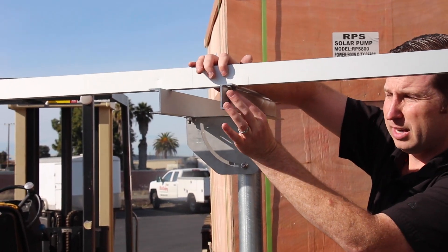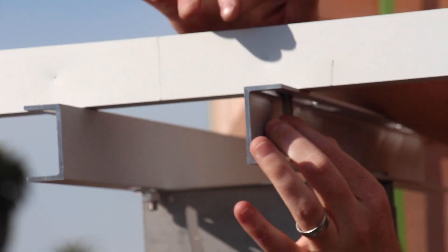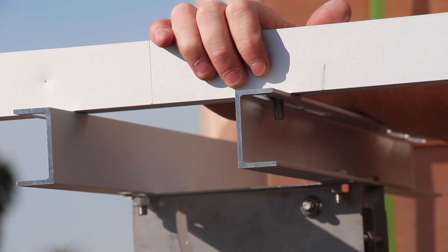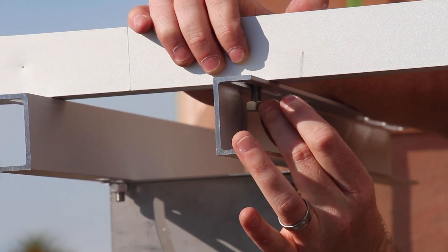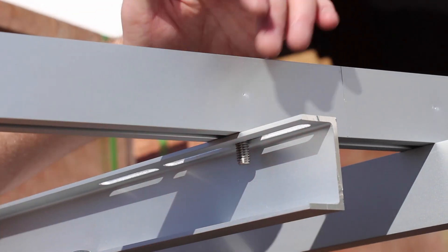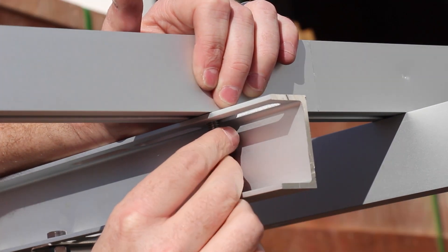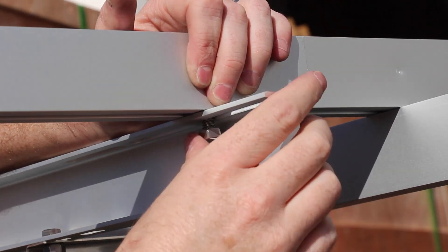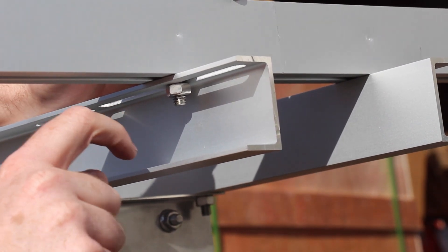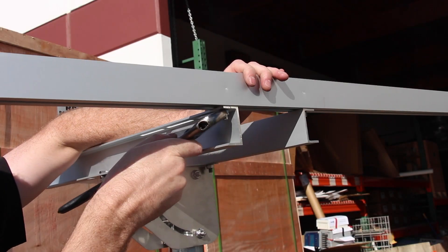Once we have the rail on there, the hardest part is getting the nut on without being able to hold the bolt head on the back side. What I like to do is pull the bolt tight against the edge of the slot — that puts pressure on the threads and allows me to more easily screw the hex nut on. On the edge of the slot, put some pressure on it to hold the bolt in place so it's not spinning, and then carefully tighten up that nut. Once there's a little tension, the bolt head digs into the aluminum on the back side — that's what it's designed to do — which locks it in place to really tighten the rail.